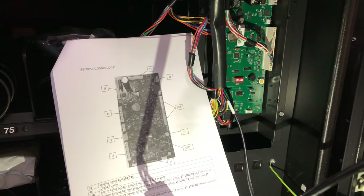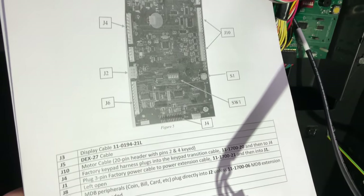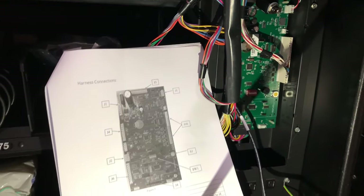You can see in the directions how everything is labeled with J3, J4, J5, and a description of what it is, what it does, and why it's there. Again, the directions were super easy.